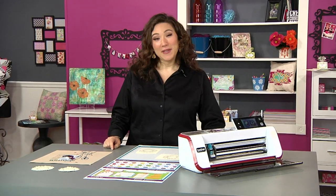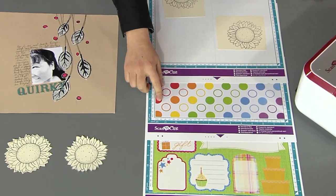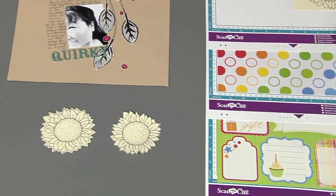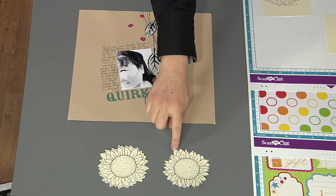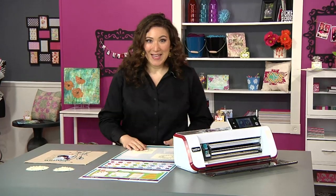I love the direct cut function because it allows you to take a stamped image, images printed on paper, something like these journaling tags that you need to cut out or even a stenciled image and cut it out. You get the choice of whether you want to cut it on the line or with a small outline. So why don't we take these sunflowers and get to cutting.